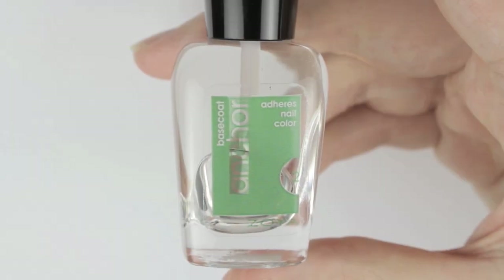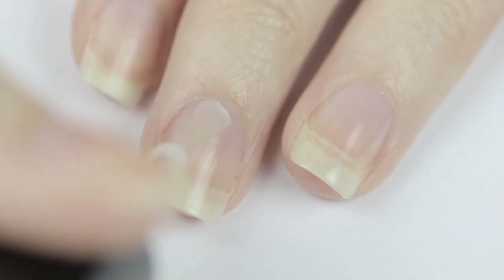Let's begin with a base coat to protect our natural nails. This will also provide a perfect base to adhere polish over.